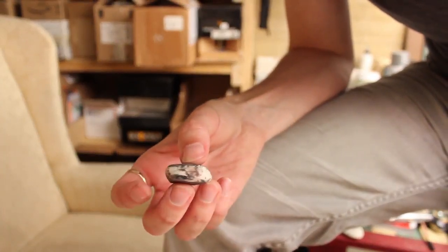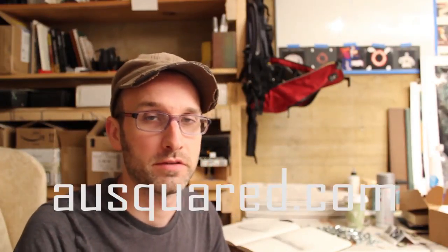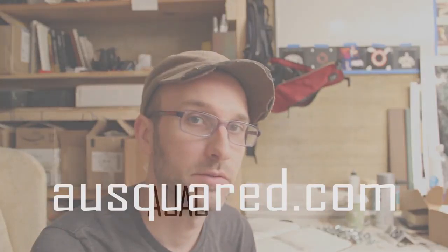Check that out. That was your second ninja tip on erasing from AUSquared.com. If you have any questions or want to learn anything in particular, let me know. Send me an email at mead at AUSquared.com, and I will see you next time.